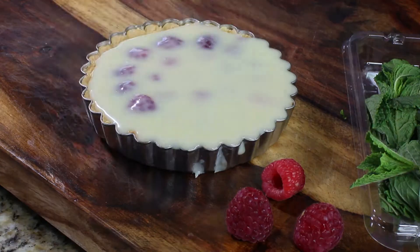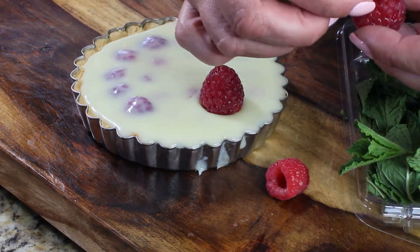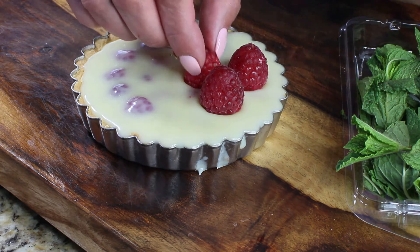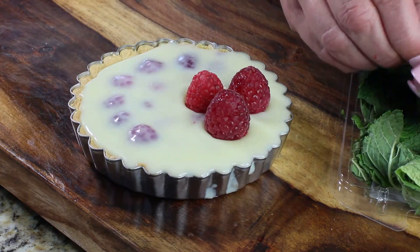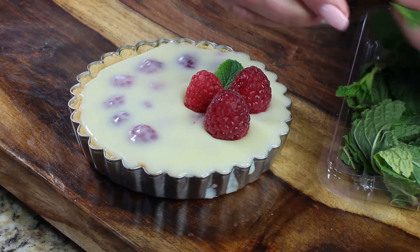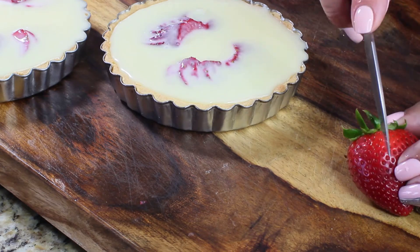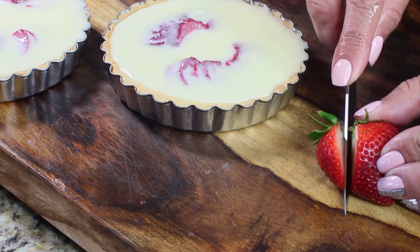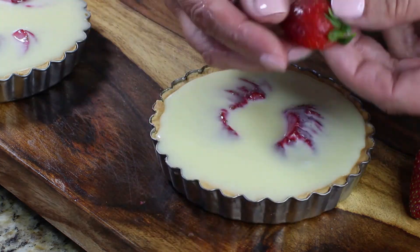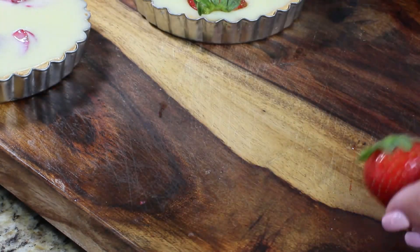For the raspberry tart, place three raspberries in a cluster on top of the white chocolate ganache, and add some mint leaves — look how beautiful this tart looks! For the strawberry tart, use fresh strawberries; since mine are on the larger side, I'll cut a little piece with the leaves and place it on the tart.